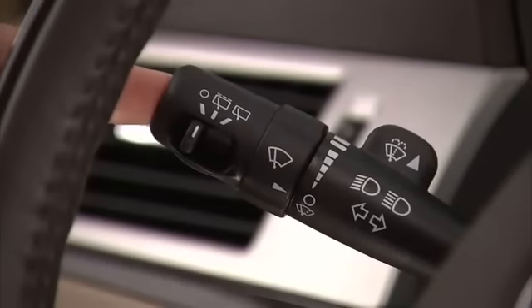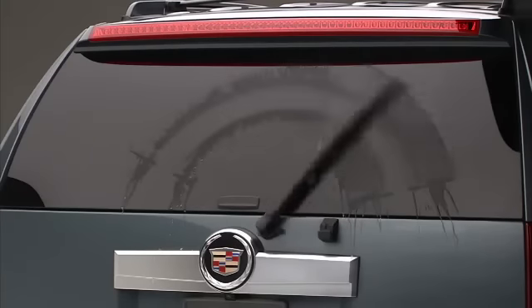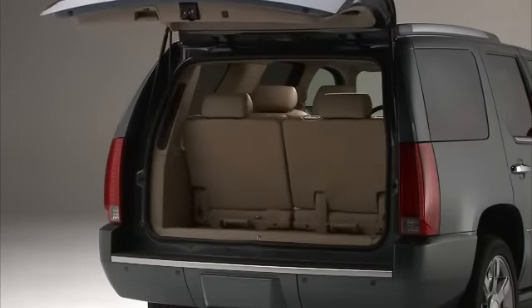Press the button on the end of the turn signal multifunction lever to spray washer fluid on the rear window. For additional washes, press and hold the button. The window wiper washer will not operate if the lift gate or lift glass is open or ajar.